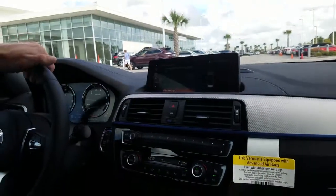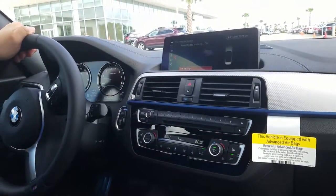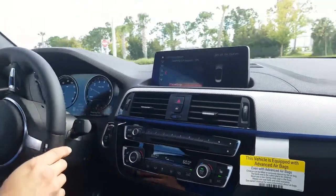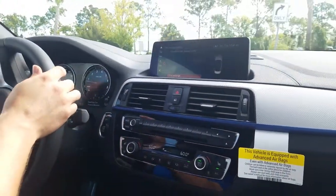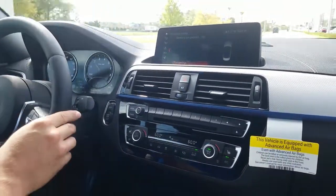Now from here, we have to drive the vehicle just a couple blocks until it finishes resetting. As you can see, we have a percentage shown right here. We're going to take this for a drive, and after that it'll give us a reading on our tire pressures on the front and rear tires and show us a green for good.